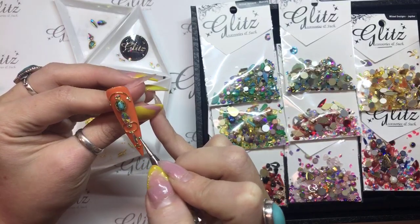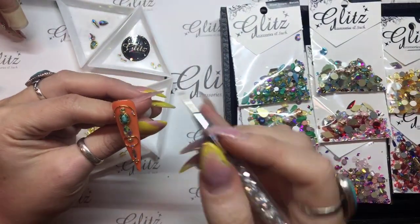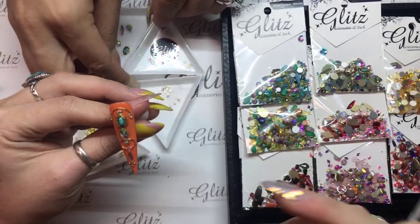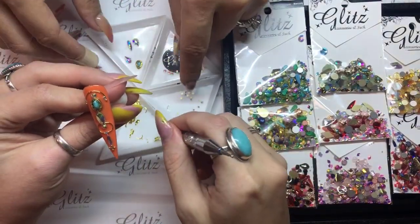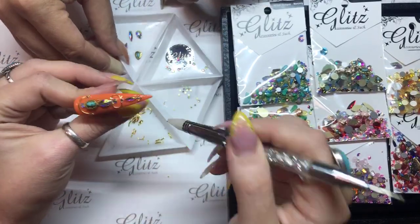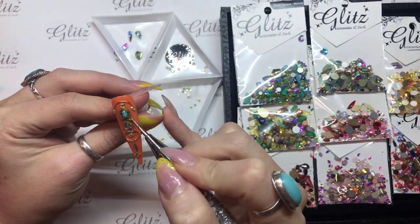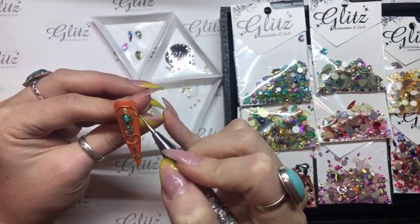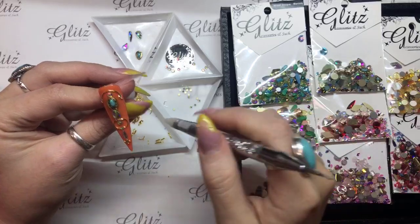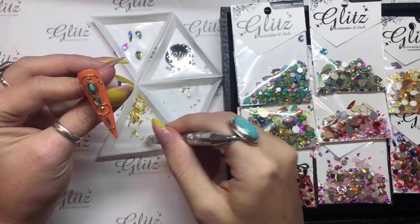I think this kind of fits the feel of like old school Hollywood — it's supposed to be Hollywood in like the 60s or something. So I feel like this color scheme is working pretty well for us. I don't think we need to go too crazy because they were kind of all about minimalist style too.